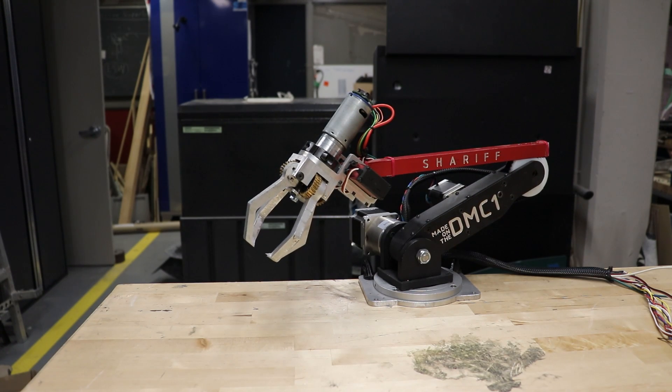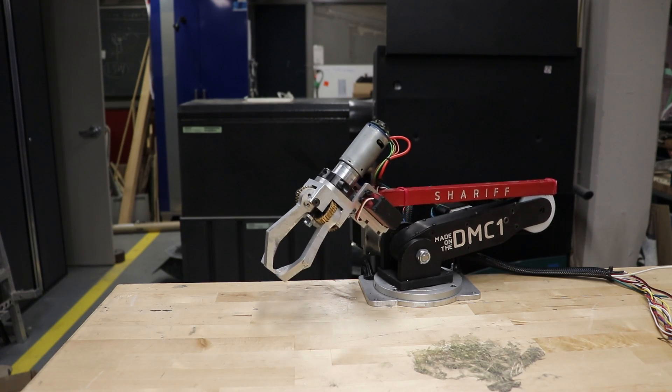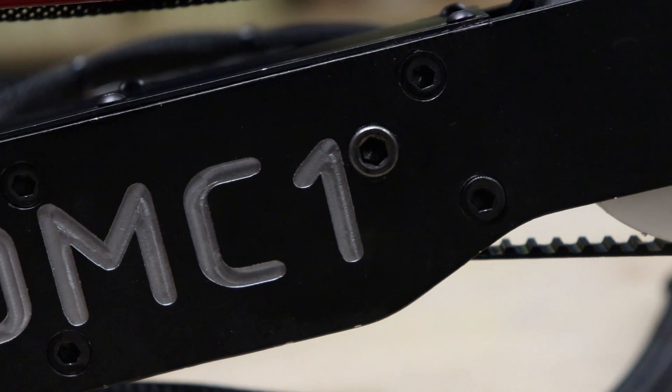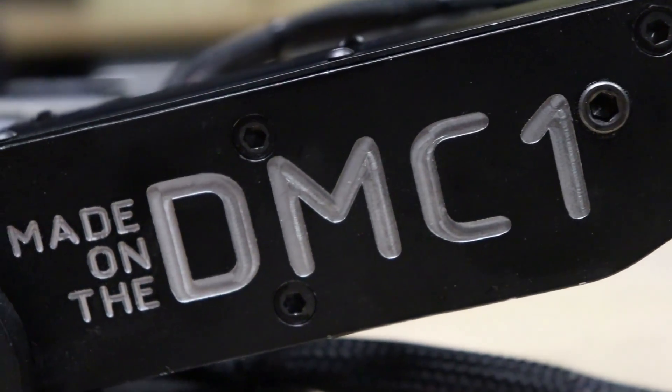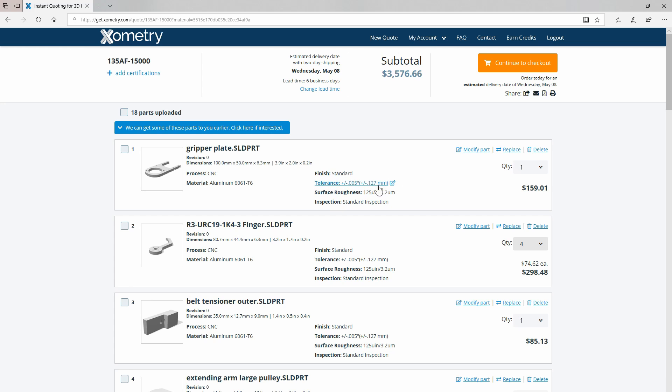The DMC1 CNC machine sells from me for $3,000 assembled, and I machined the entire arm on a single weekend. With just this project alone, I could have paid off the entire machine with change. Not to mention, I hold about one-tenth the tolerance that this is quoted for — 0.12mm vs. 0.01mm.